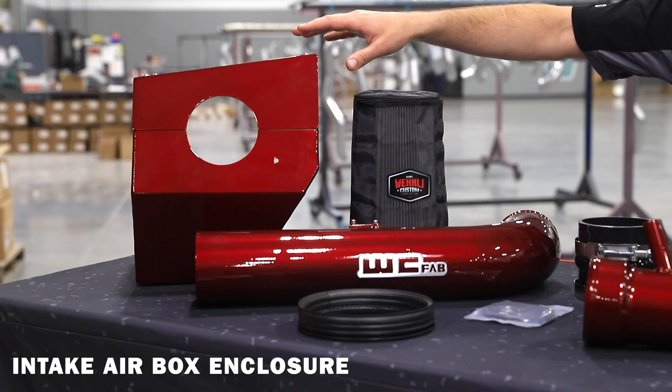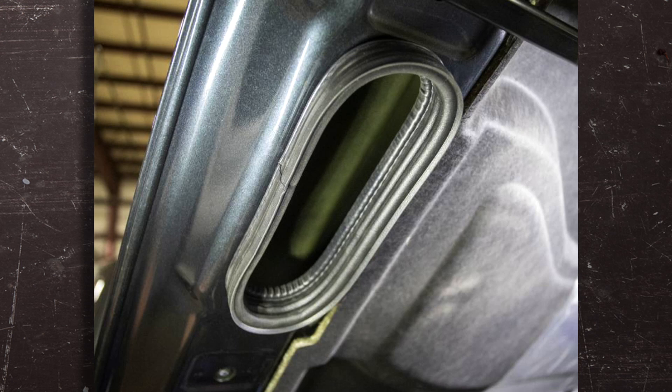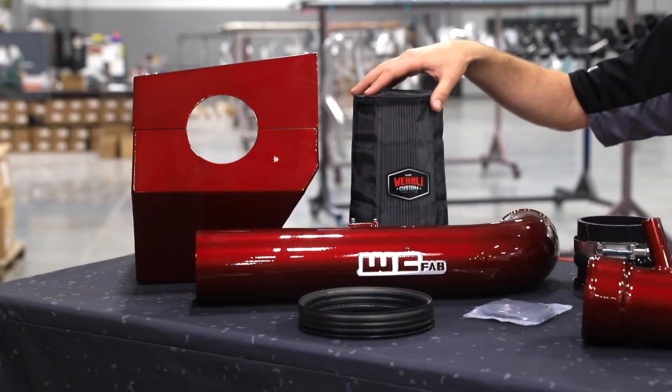Down on the end here we'll start with our intake box. This intake box is specifically designed for the 17-19 L5P Duramax. It incorporates a hole on the lid with a double bulb seal to make use of the factory ram air style function of the OEM hood.